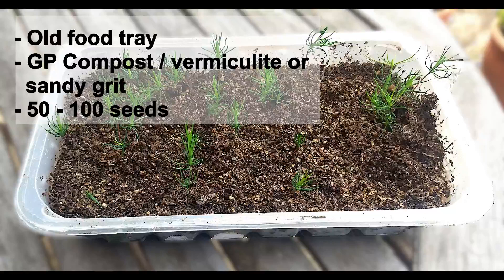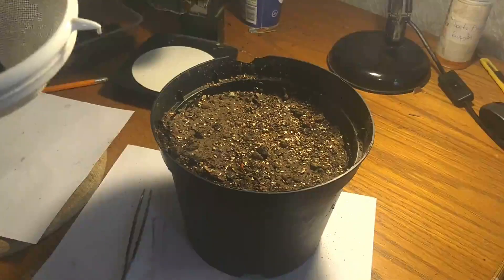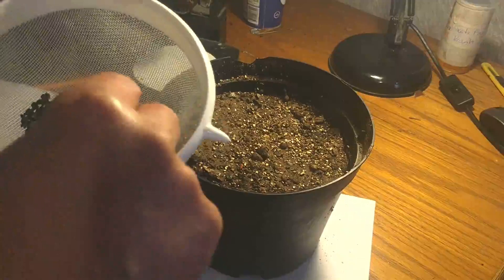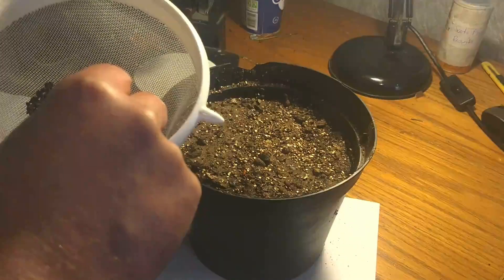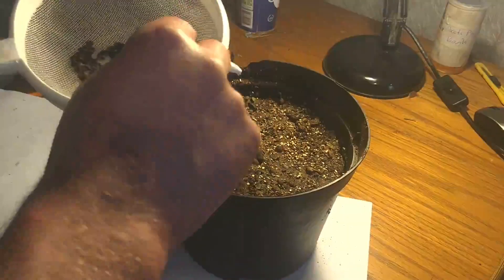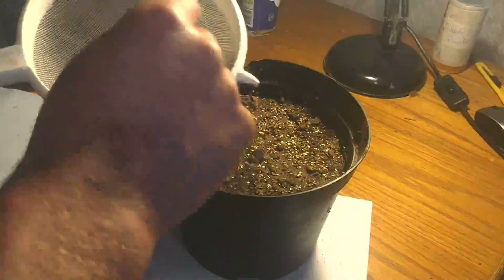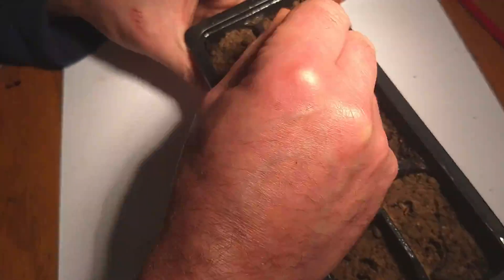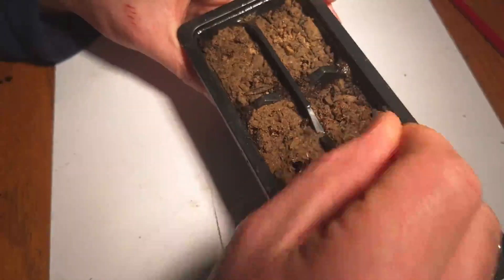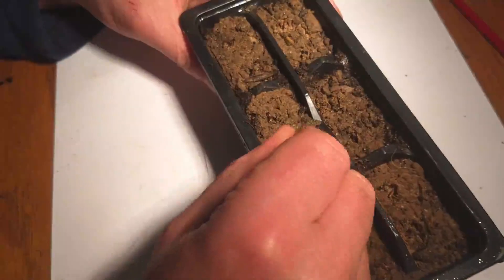I also tried a very scattergun approach of putting seeds in big pots — sometimes a set number, sometimes just chucking maybe 100 or 200 seeds in. Another approach was putting two or three seeds in tiny cells, but I rapidly discarded this because I did it too early in the winter and everything just damped off on my windowsill with no seedlings surviving.